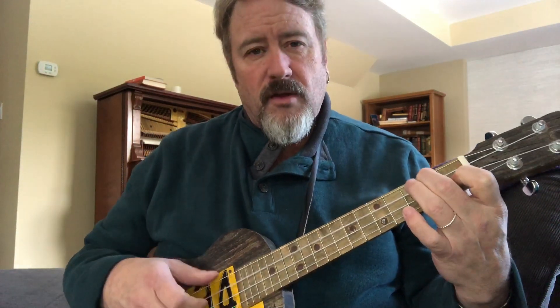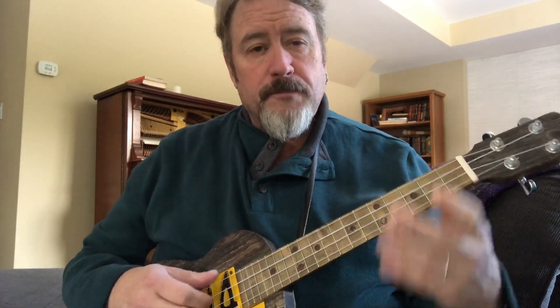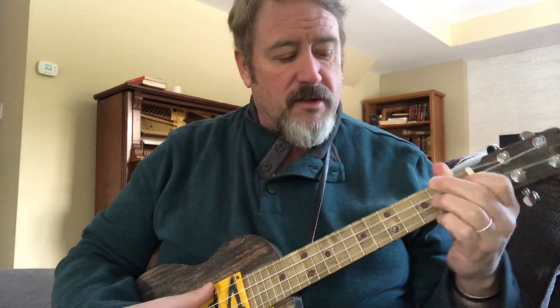First off, all of these first position chords you know already - your C, your G7, your F - that's all really good, but they rely on the open strings to fill in notes of the chord. When you play a four-fingered chord or a movable shape, you're covering all of the strings at once, and that gives you the advantage of being able to move that chord and therefore change its name value.